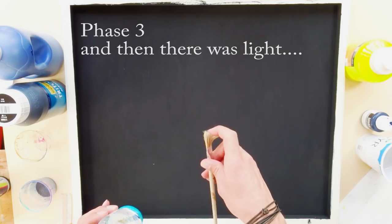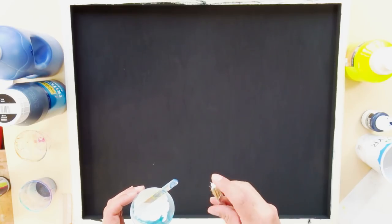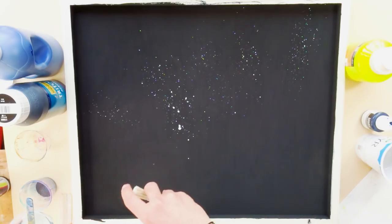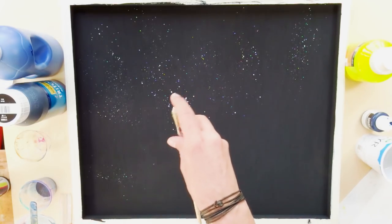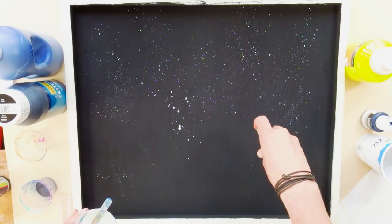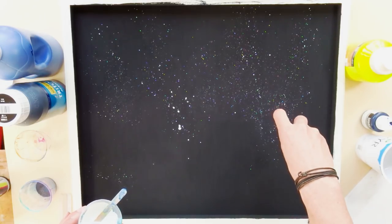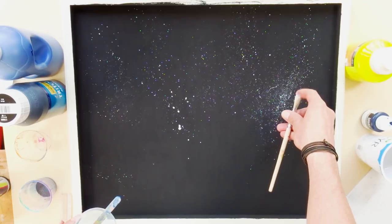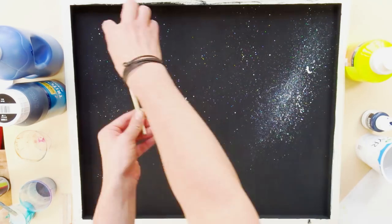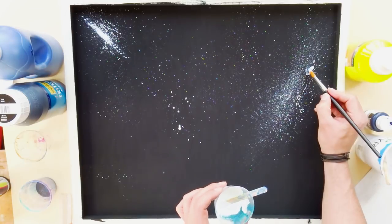Once the background was done, the time came for all the details you can find in space. I like to work from background to foreground, so it was time to create the stars. This is pretty simply done, and with my technique of just flicking the paint onto the surface, it is also quite quickly done. There are many ways to create your stars: you can dot them, use a toothpick, or just flick them as I did here. Just use the method that you like the most.